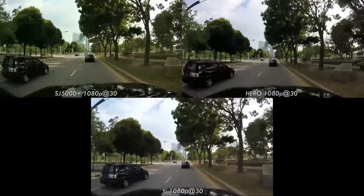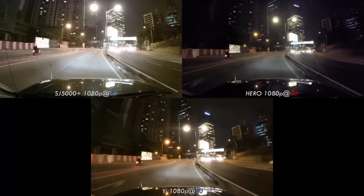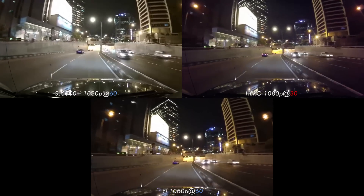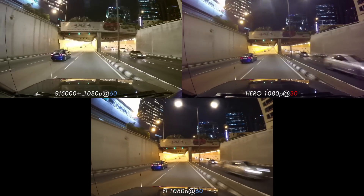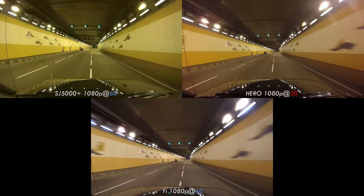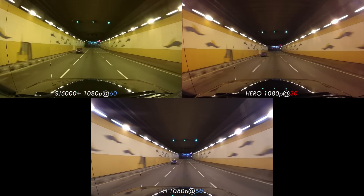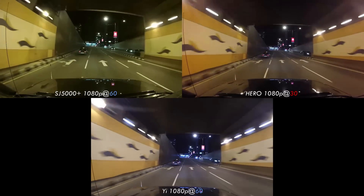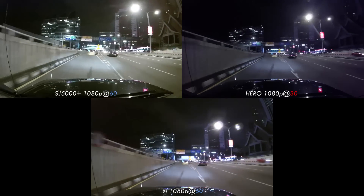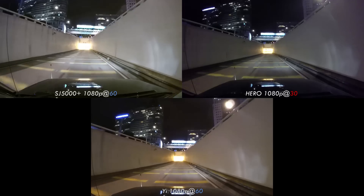What the SJ5000 Plus and the Yi can do that the Hero cannot is film in 60p. So let's bump it up and take a look. 60fps in a $64 camera is impressive, but keep in mind that the Xiaomi Yi is the only camera of the three that doesn't come with a protective case. It's worth mentioning that while the SJ5000 Plus is $170, it comes with a staggering number of accessories out of the box. With that in mind, the Yi is the only camera in this test filming outside of a case. In particular, the case of the SJ5000 is known to produce a vignette around the corners of the image.